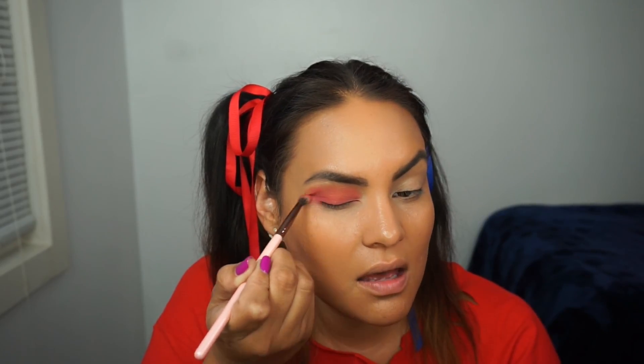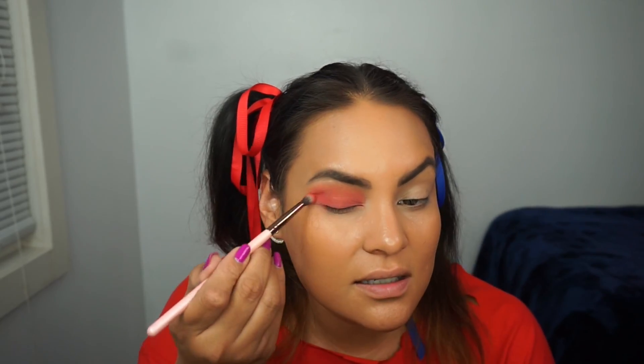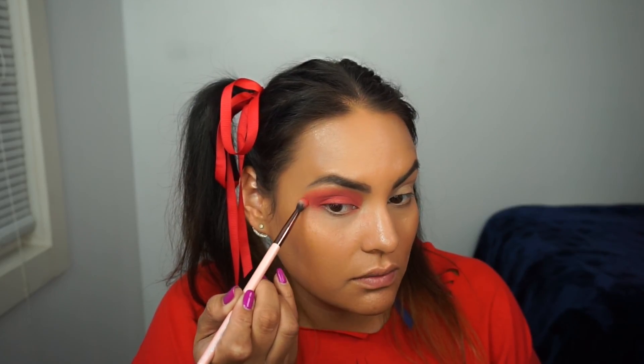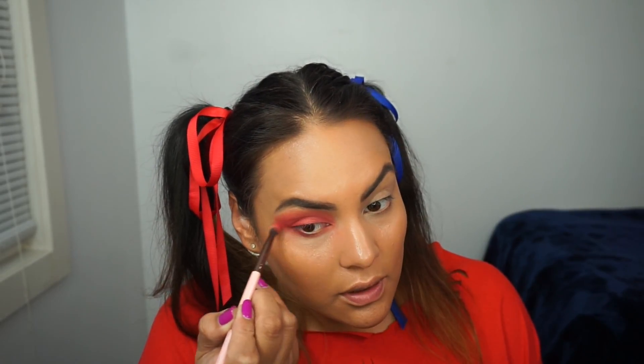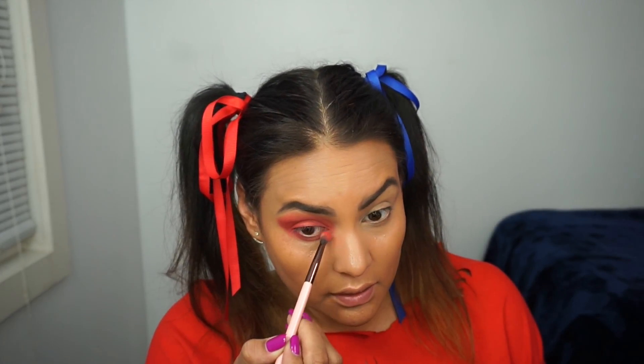Since Harley Quinn definitely goes a little crazy with the eyeshadow, we're just going to keep building that up towards the eyebrow. For this look it definitely does not need to be perfect — just layer that shadow on and go ahead and even extend that shadow towards the outside. Then I'm going to take that same red shadow and apply it under the eye as well.